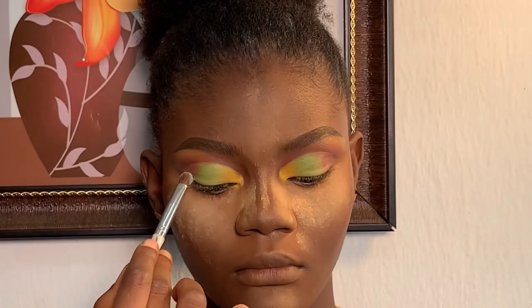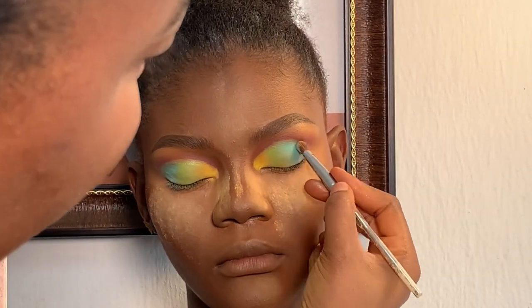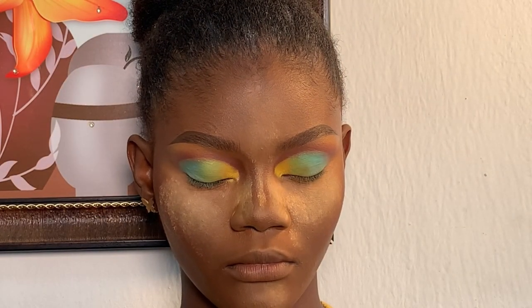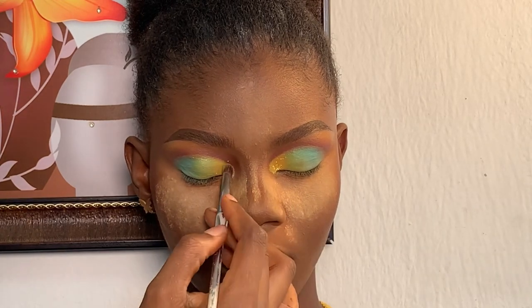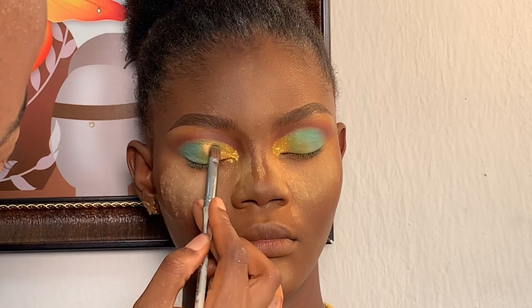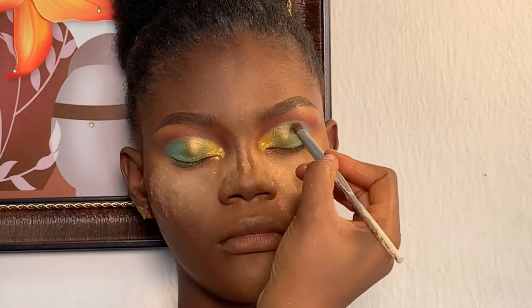Next I added this blue color just to make her lid colorful. I wanted the lid to pop so I decided to add some pigments. I'm adding these Vegas pigments — placing this golden yellow on the yellow eyeshadow. Next I'm using my MK Beauty pigments in green, using my brush to place it on the green eyeshadow. Lastly, I'm adding these MK pigments in blue, using my brush to place it on her lid.